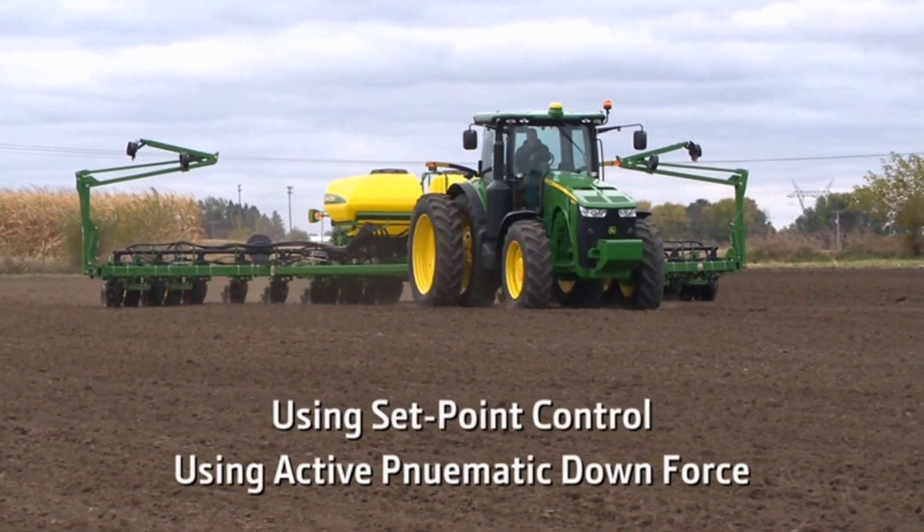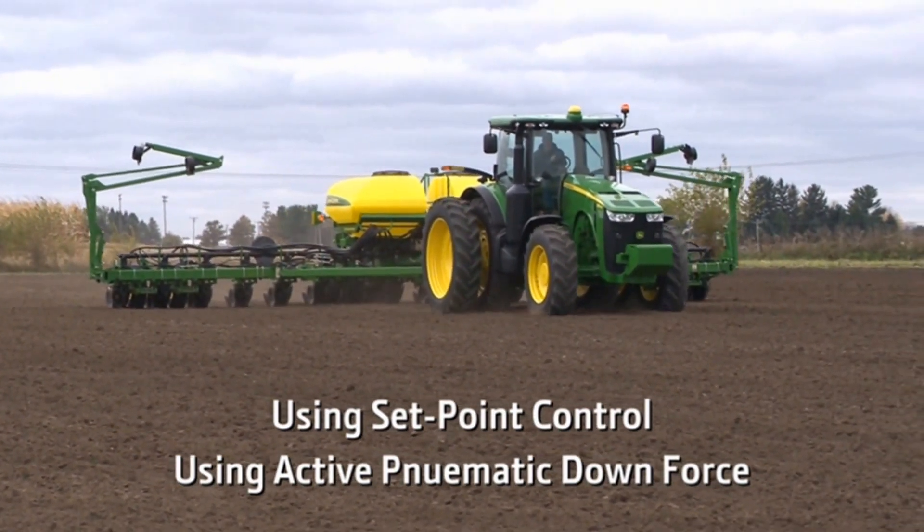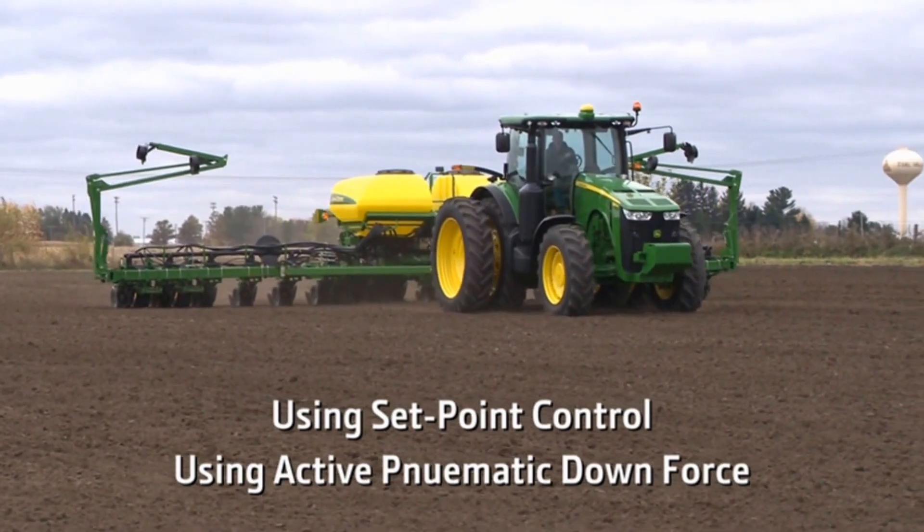Watch the Using Setpoint Control or the Using Active Pneumatic Downforce videos for more information on operating your system.